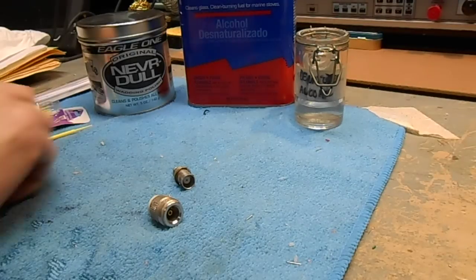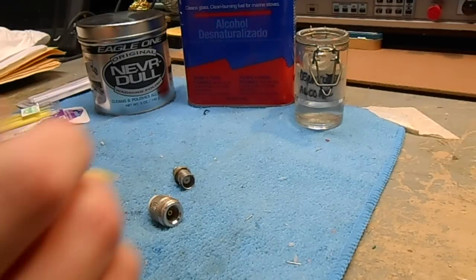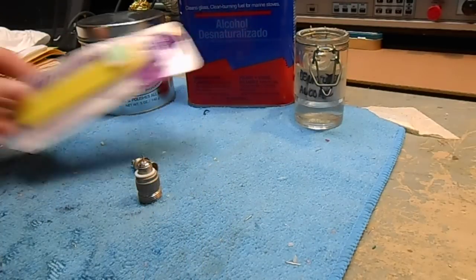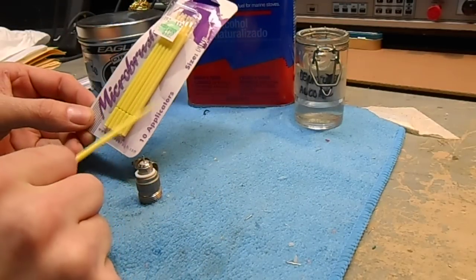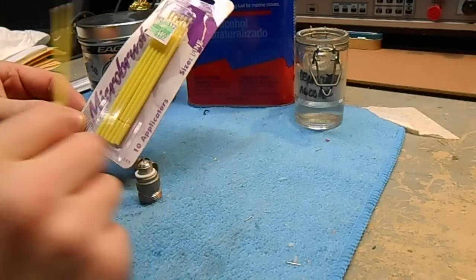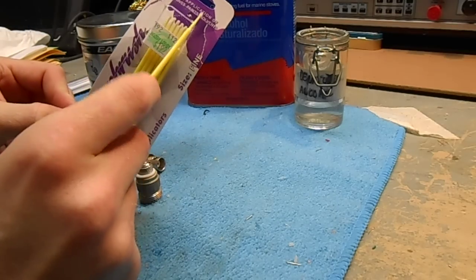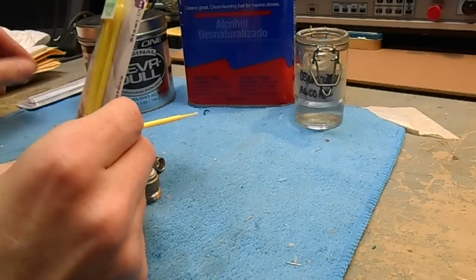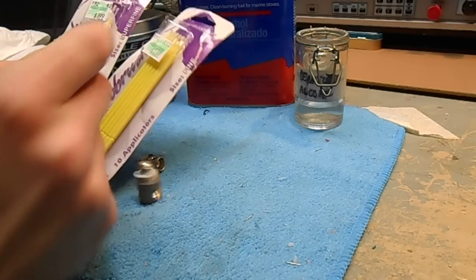Here's a nice little tip for cleaning RF connectors, specifically N, B, and C type connectors. These are called micro brushes. You can get 10 of them for $2 at Hobby Lobby. They're normally used for applying paints and adhesives to plastic models. There are two main sizes: Superfine and Fine.